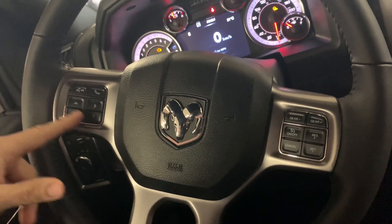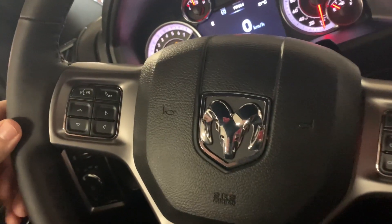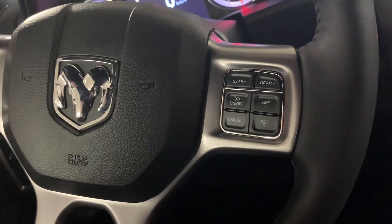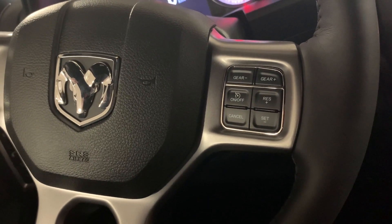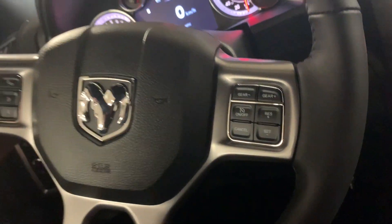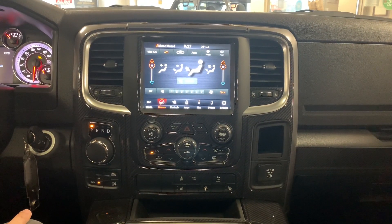Moving to the steering wheel, the multi-function display is controlled by four buttons. On the left we've got voice recognition for Siri and Bluetooth connectivity. On the right we've got gear up and down to adjust power going up and down hills. Cruise controls are on the bottom, and on the rear we've got audio controls for volume, next, previous, and source.